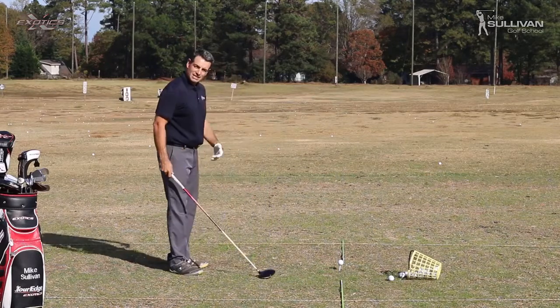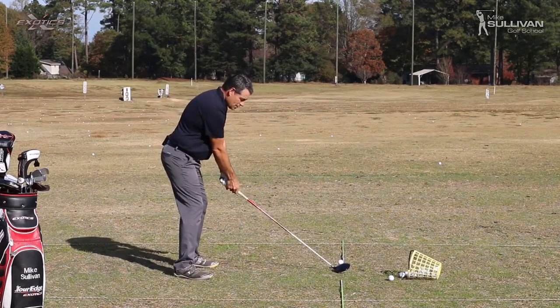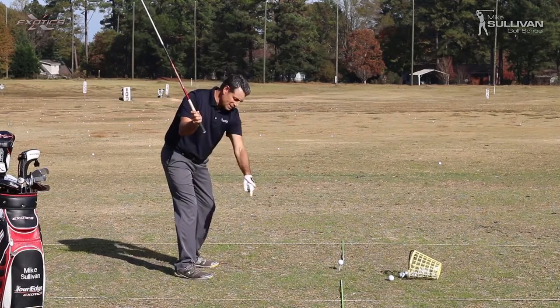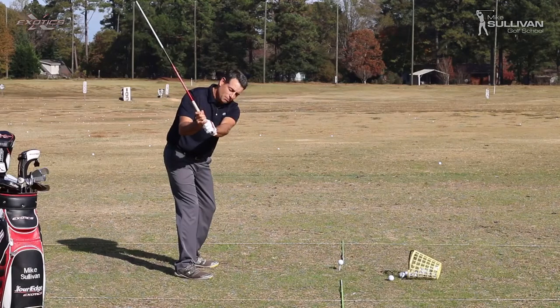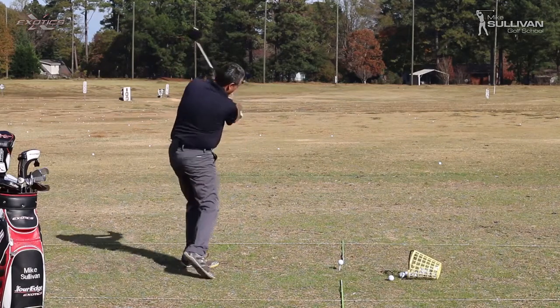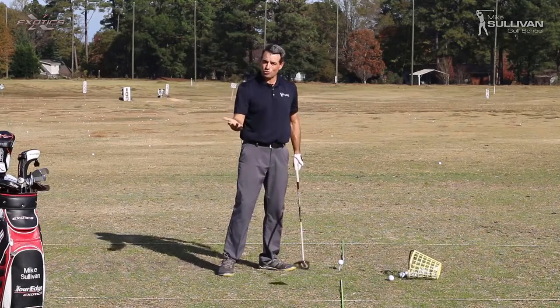So what we want to do is the opposite. We want to make a backswing where the swing plane is a little bit upright. See here — the toe end of the club points inside the target line. From here, it's really easy to get back to the ball by dropping under the previous swing plane and swinging out, away from you, in-to-out. And that's going to give us a draw.